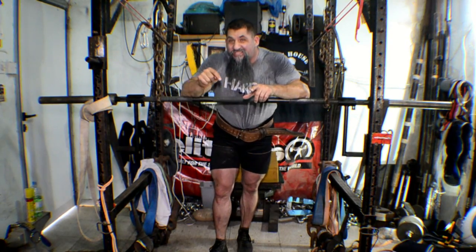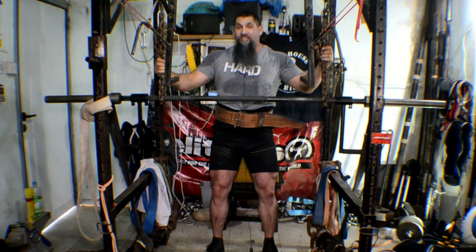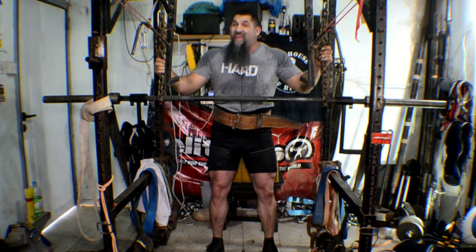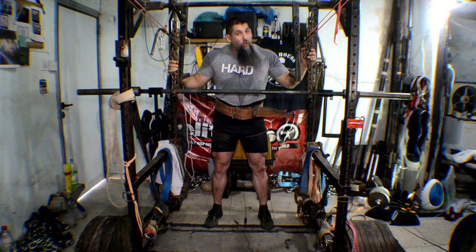So guys, no matter what your purpose is for doing chain suspended good mornings, seek out some chains. Get some straps. Take them to the gym with you. They are for safety as well as strength. Get under the bar properly and don't forget to break the chain.